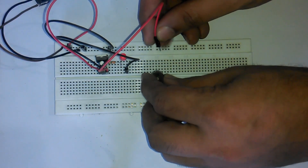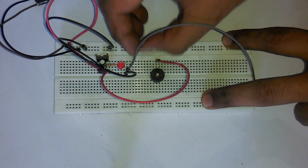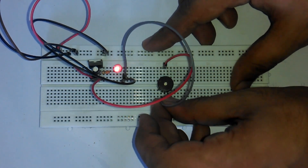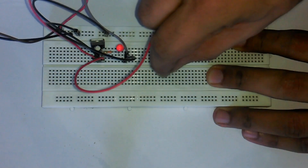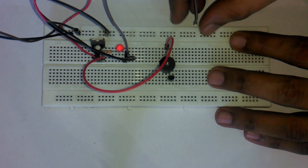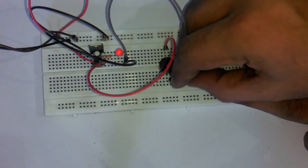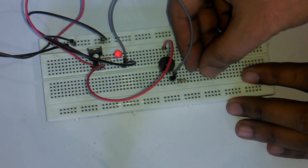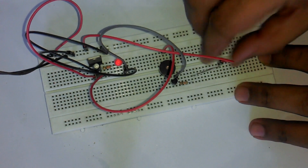Now let's connect a 5V wire coming from the regulator with the positive pin of the buzzer, and connect a ground wire with the other leg. As you can hear the sound, the buzzer is okay and all connections are correct. Now let's make this automatic. Connect the collector pin of the 2N2222 NPN transistor with the ground pin of the buzzer, and the emitter with the ground wire. Connect a 10K resistor with the base of the transistor. Then connect the magnetic reed switch with the 10K resistor, and connect a 5V wire with the reed switch. The buzzer turns on as we bring the permanent magnet near the reed switch.